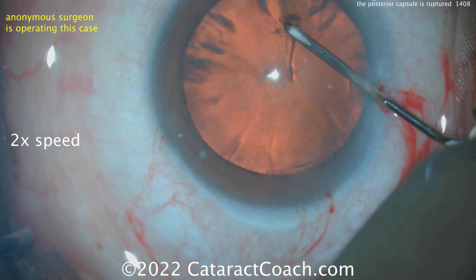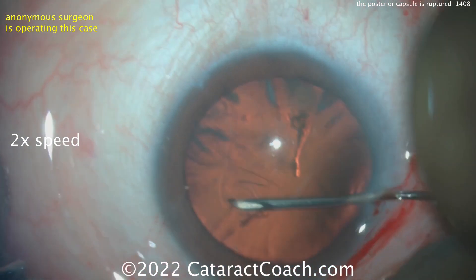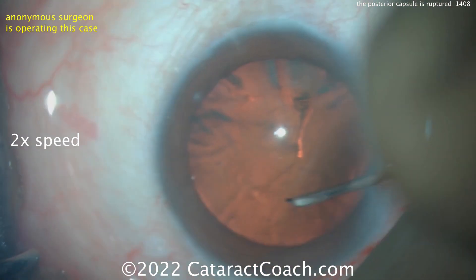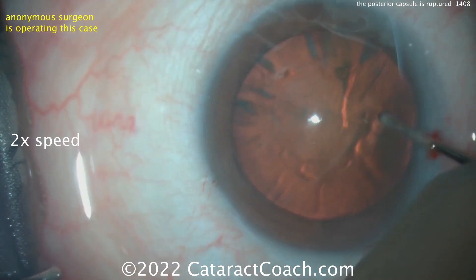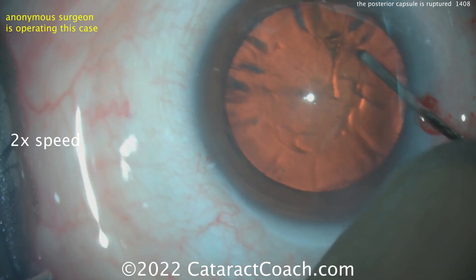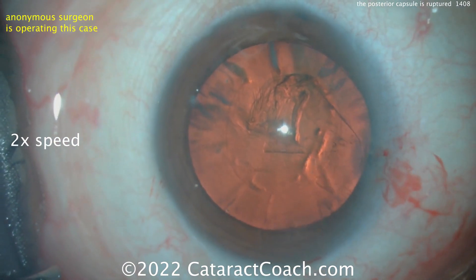Going in through the side port — the paracentesis — to create a capsulorrhexis using a cystotome. That looks pretty good. Nice round rhexis, so far so good. Completing the whole rhexis with just a cystotome — that's a nice technique, works pretty well. So far so good.